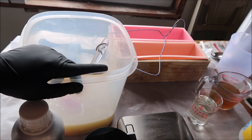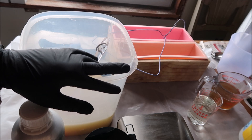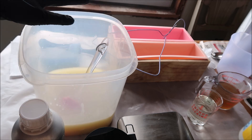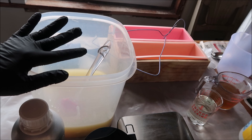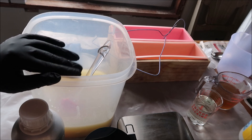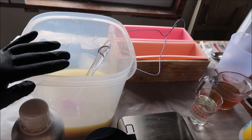Hi guys, welcome to Pimmi's Handcrafted Soap. How's everyone doing today? My name is Poi and today we'll be making the soap that I call dark lavender.